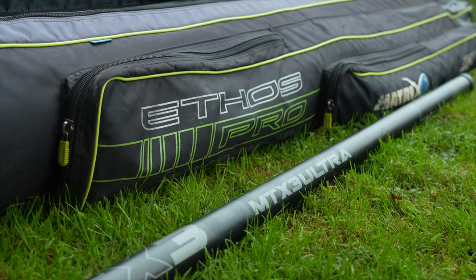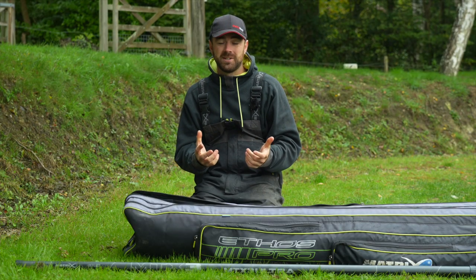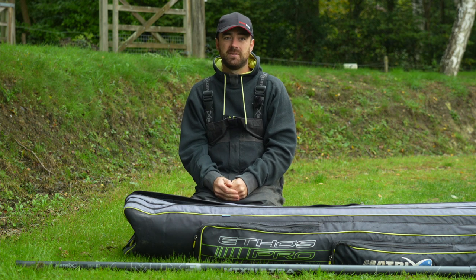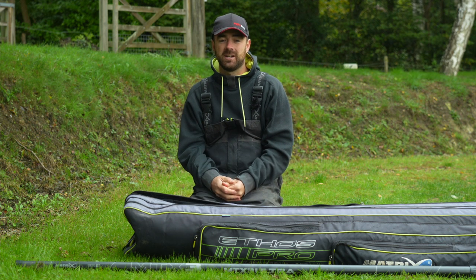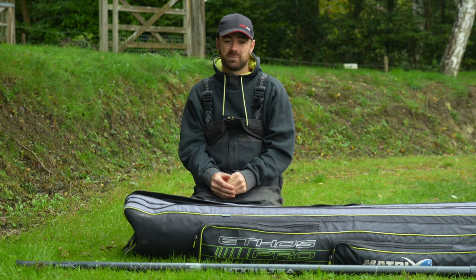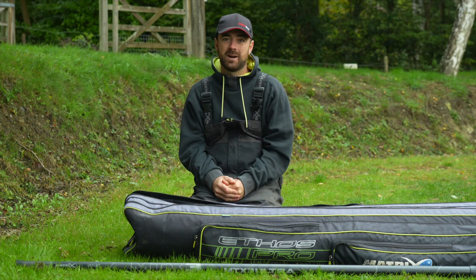There is no doubt in today's match fishing scene that pole fishing is one of the most accurate and most favored methods of fishing. In this learn-to-fish video, we're going to run you through everything you need to know if you want to get into it.